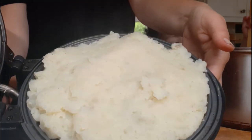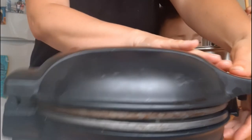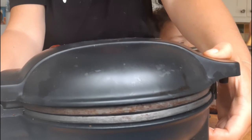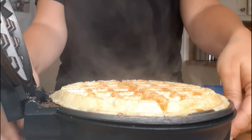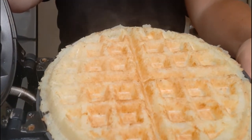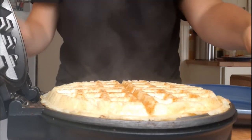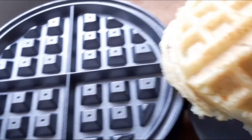I put lots of potato in — I made about five waffles in total with one kilogram of potatoes. I also peeled them, by the way, but you don't have to if you don't want to. I left them in for about 10 to 15 minutes. It's best not to open the waffle maker; I usually only open it when it stops steaming, otherwise it could get stuck to the top.